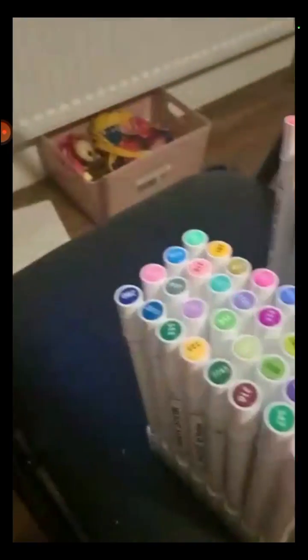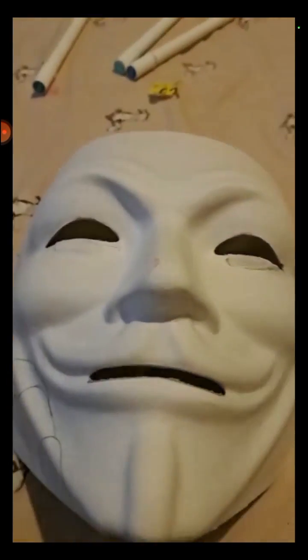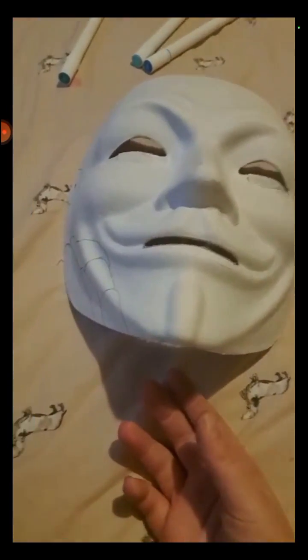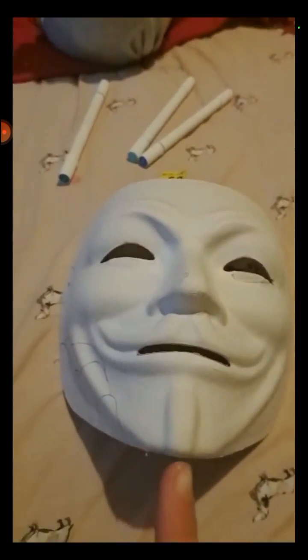Hi! I'm going to be decorating them with my new markers — oh my goodness! So today we're just going to be decorating. I already started — I kind of started my design, but that's all I'm really going to show. Emma is going to show you what hers looks like.